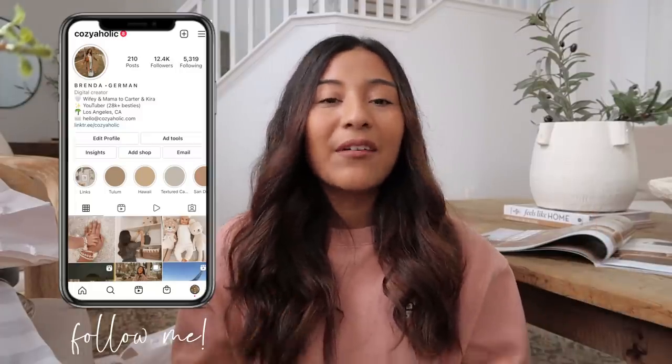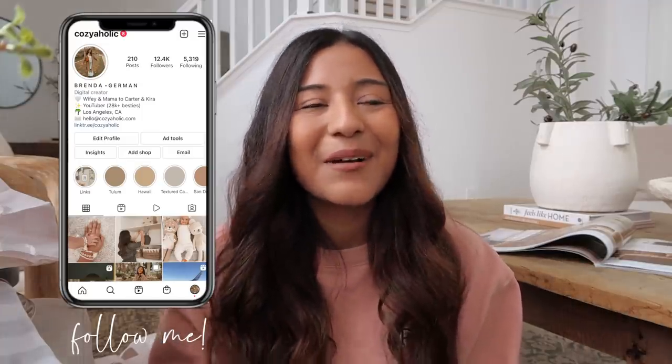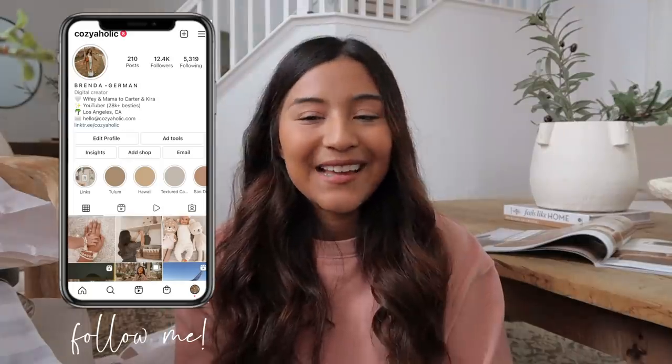Hello everyone, welcome or welcome back to my channel. If you are new here, my name is Brenda, also known as Cozyaholic, and I just wanted to give you guys a collective haul of everything that I've been putting together for my spring decorating, which I'm super excited about.